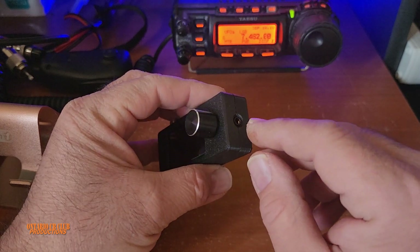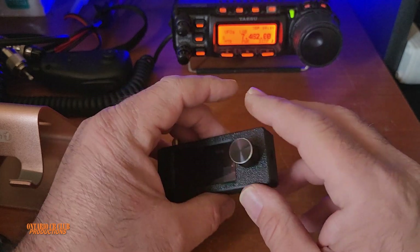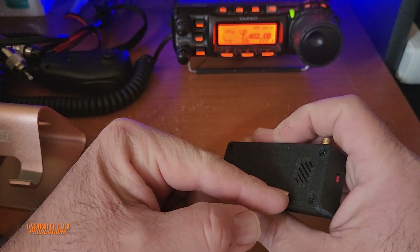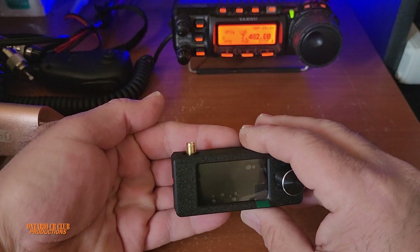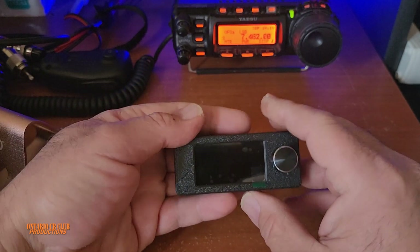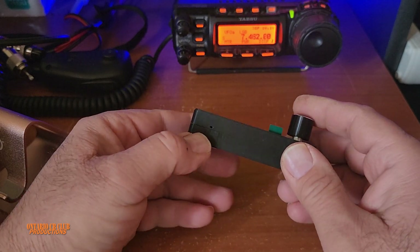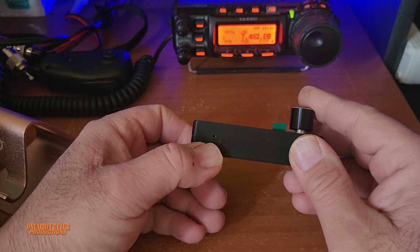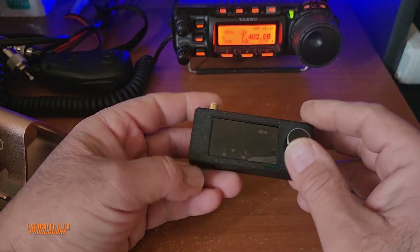You will need an external speaker, or either earphones or headphones, because the sound coming out of this tiny little speaker is not the best. Even if you cup your hands to direct the sound, it's not the same. Back here there is a tiny little hole, and this is where the LED light indicates when you charge the radio.